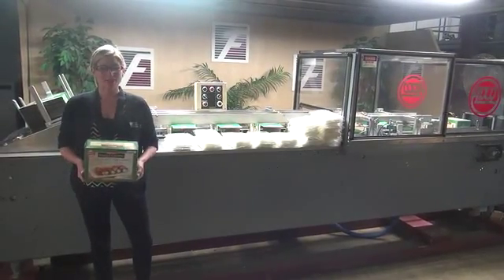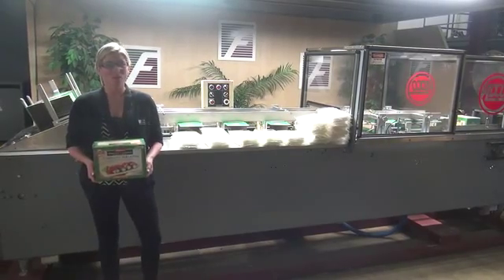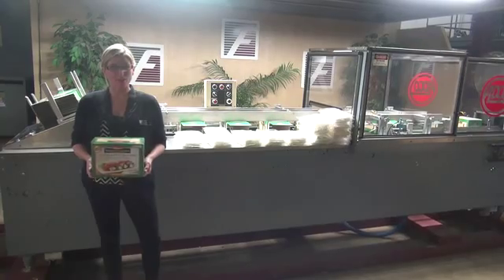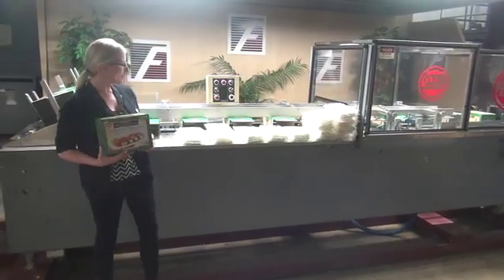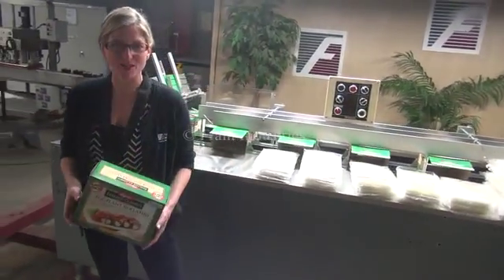Hi, I'm Katie with the Frame Group. Today we're cycling your ADCO 15D horizontal cartoner. We recommend you read the manual in its entirety before powering up the machine. The voltage is currently set to three phase 240 volts. Today we'll be loading three trays of product into each carton at 30 cartons per minute.